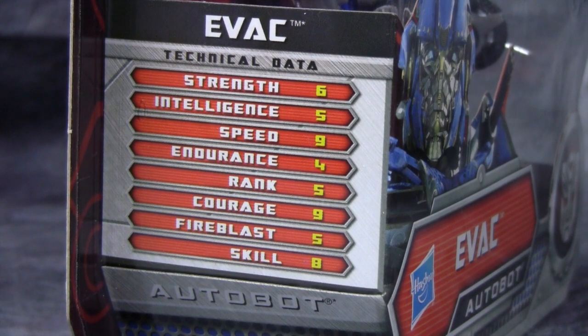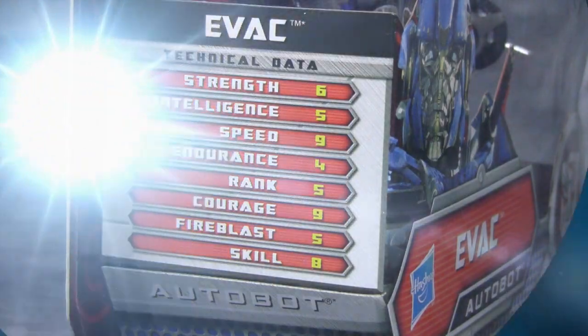I wanted to give you guys a good look at his tech specs. I find it interesting since his endurance is four, yet his speed is nine — so that means he gets really bad gas mileage. He appears to be somewhat of a scout, but with an endurance of four, I don't know what he would be. I find that really interesting, so I just wanted to share that.